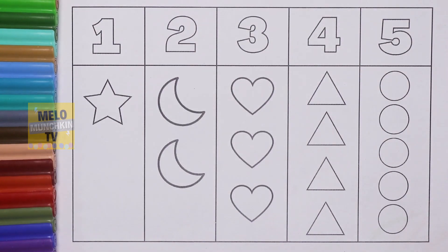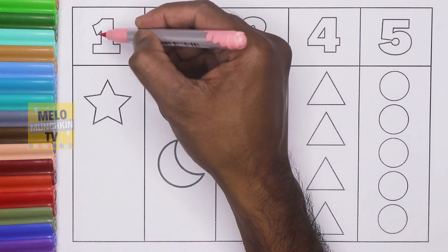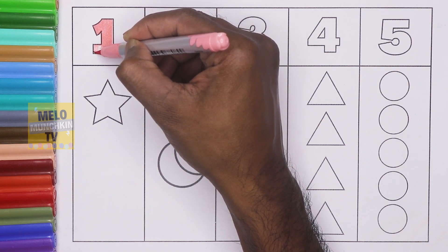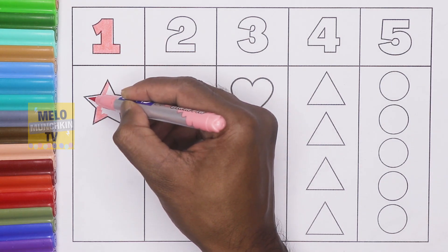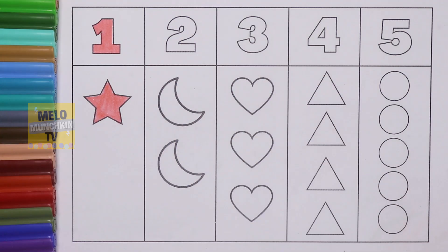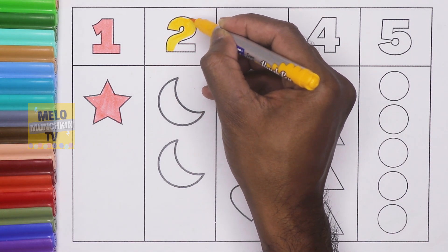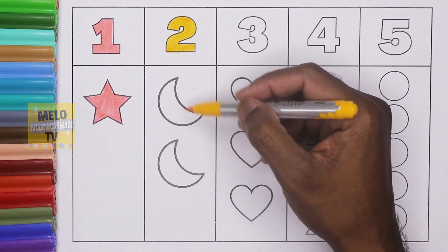Hello kids! Today I will learn numbers and shapes, so let's get started. I'll use light pink color to write number one — O N E — one. And this one is a star. One star.